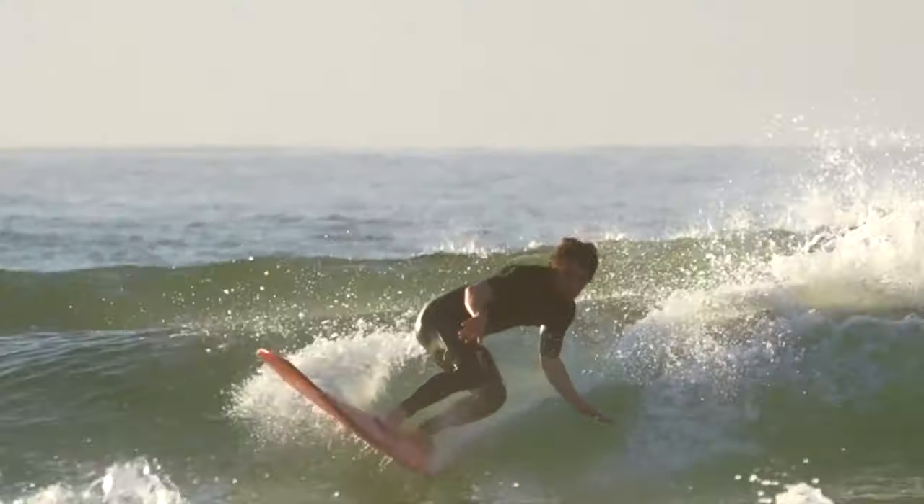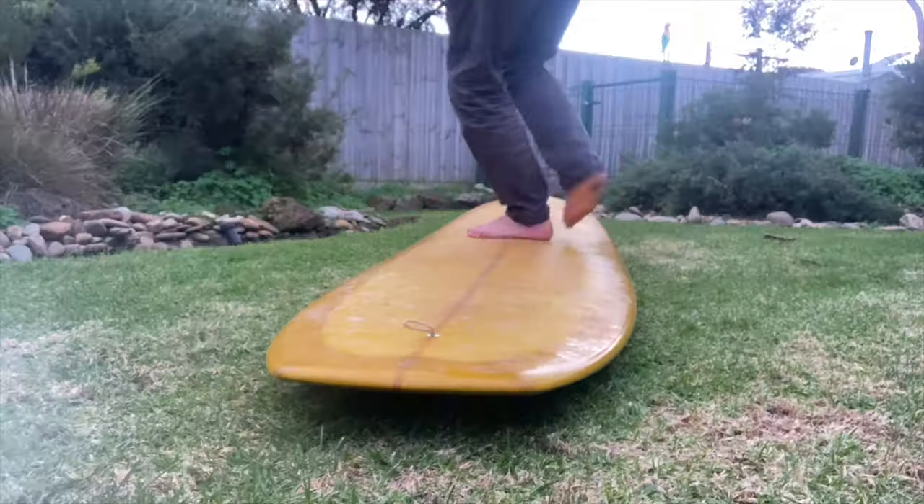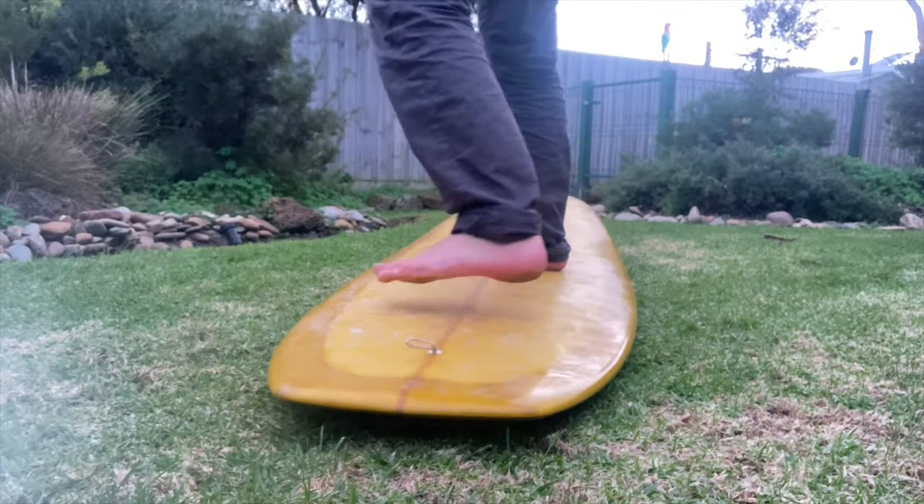Thanks for tuning in to another video here today. If you are new here, my name is Ben Considine and I'm a longboard enthusiast, a competitor, a coach, and I'm here to share my learnings and experiences like this one today with you all. If you find the video valuable or find something in it useful, feel free to subscribe, and if you know anyone else who might find it useful as well feel free to share it with them.